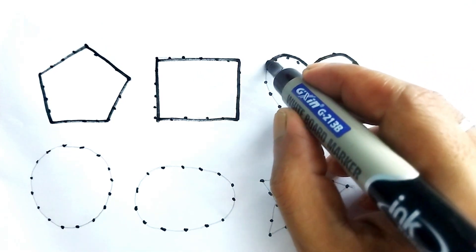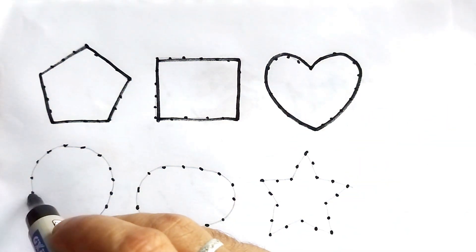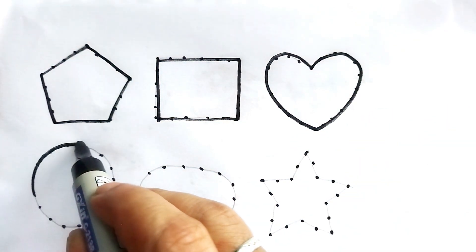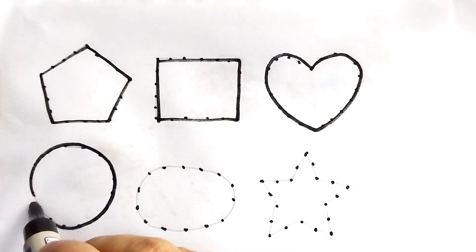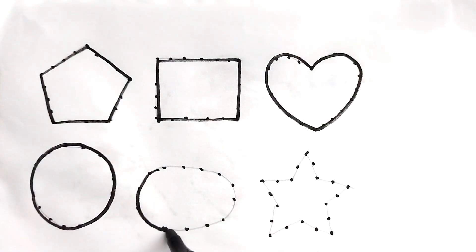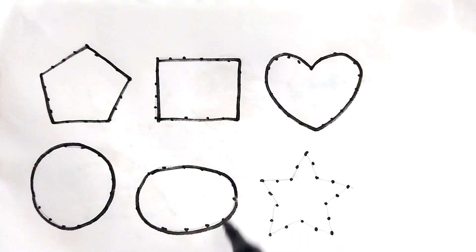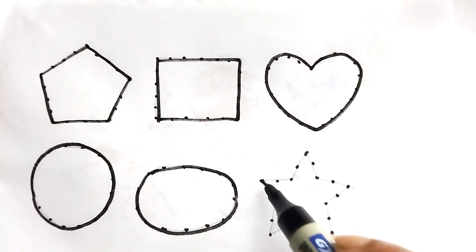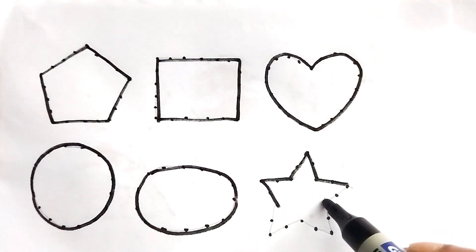This is our favorite heart shape. Circle, circle, circle.